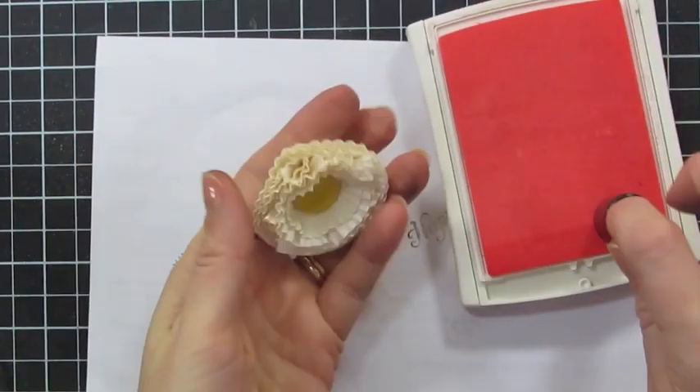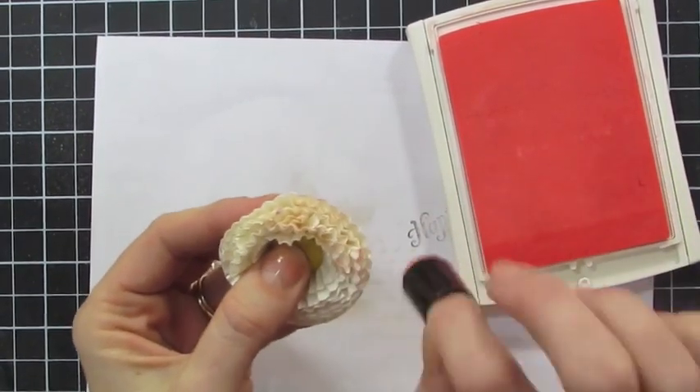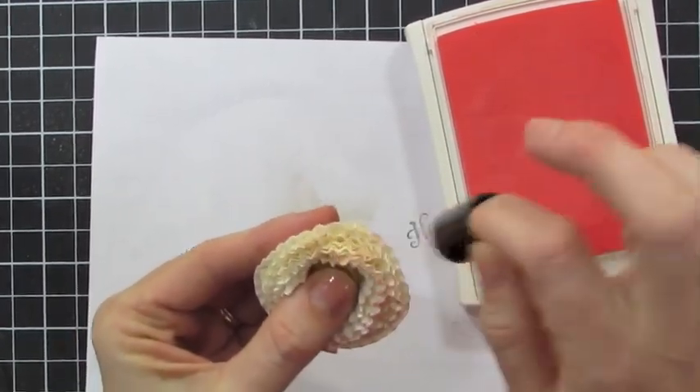Now if you want to add a little color to this, you can take a sponge dauber. I have a Pretty in Pink ink pad and I'm just going to sponge color on the edges of my flower.